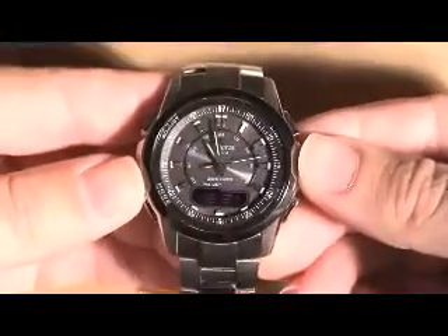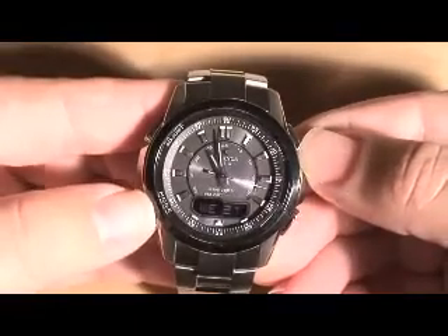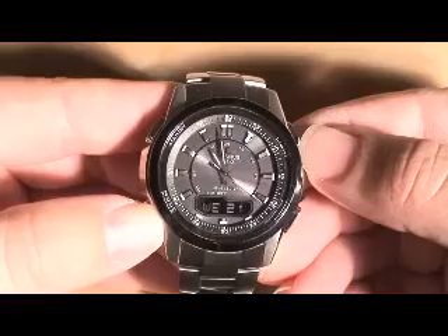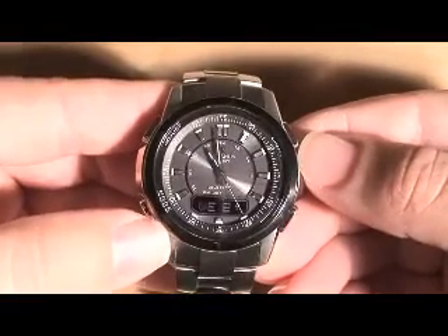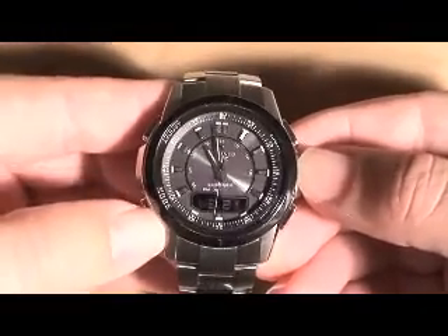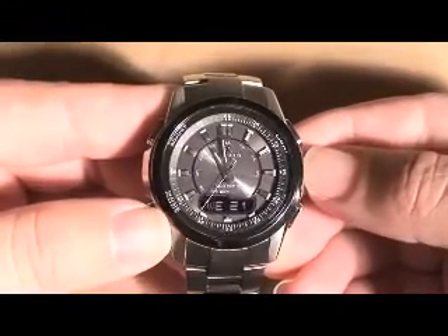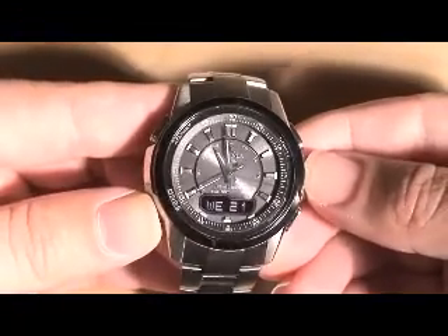I wanted to show you some of the features of this watch. Currently we're in time mode. It shows the analog time and the date as a day of the week and day of the month. This watch comes from Japan — it's currently only available in Japan. When you get it, it shows a Japanese character for the day of the week.